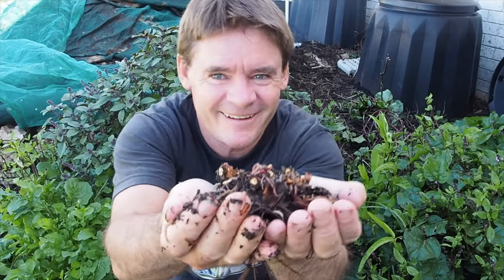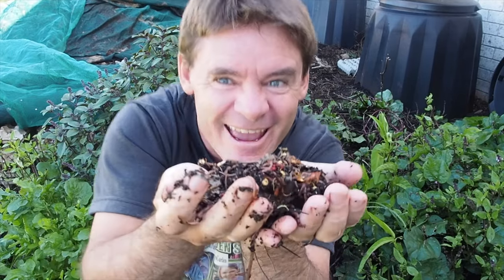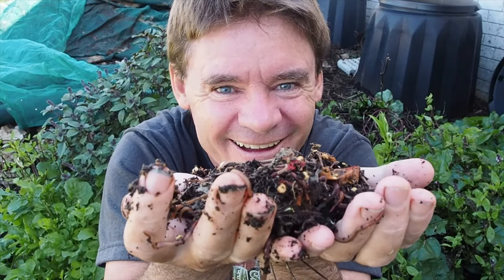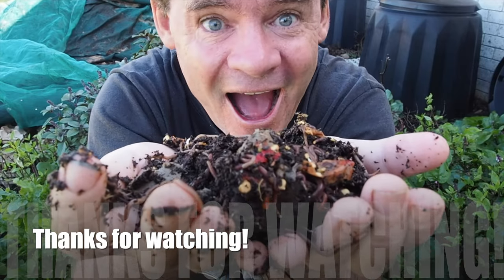Before you go, check out the links in the description — there's lots of educational content there to help you learn how to farm worms like crazy. Exciting days — see you in the next video real soon. Bye for now.